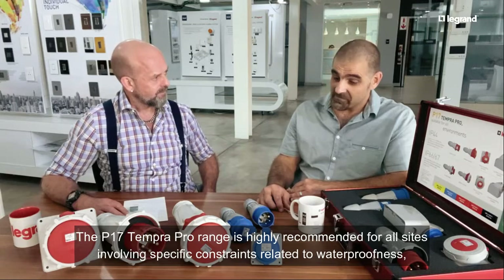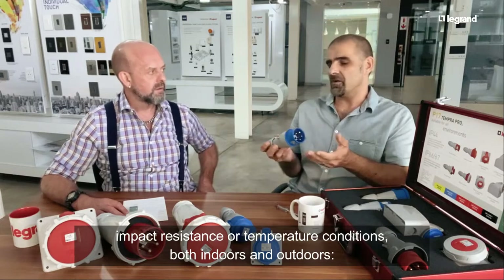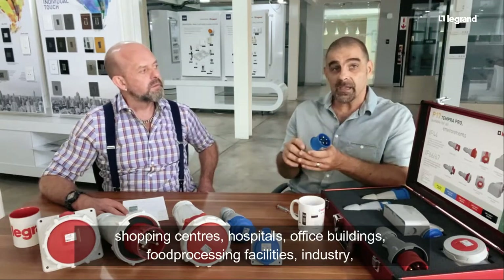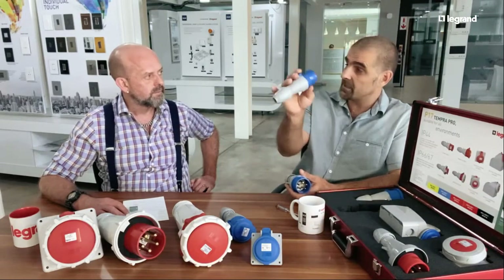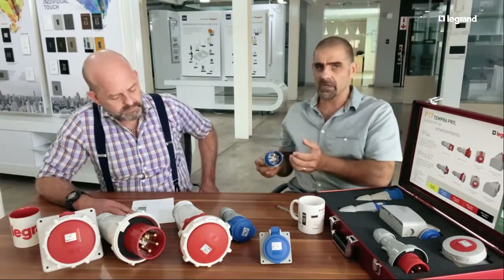The name itself — industrial socket — refers to industry of course. They're designed for robust environments, typically involving water, dust, and outdoor sun exposure. They can be deployed in many different sectors: commercial, industrial, caravan parks — you've seen those out in the weather — and also OEMs, original equipment manufacturers, that make for example generator sets sitting outside.